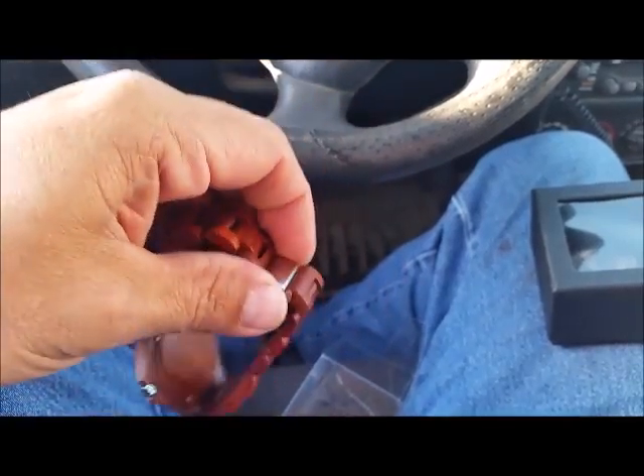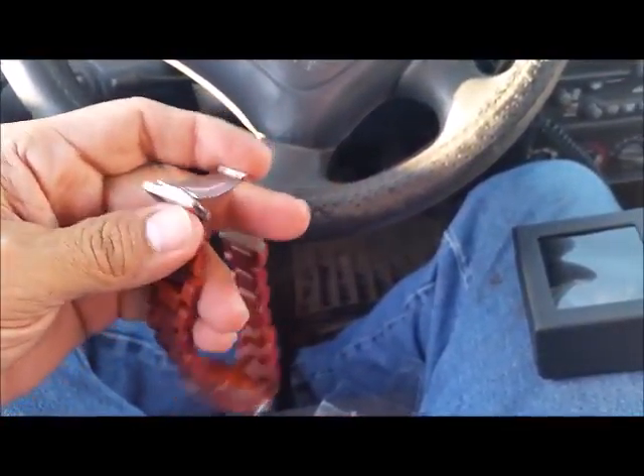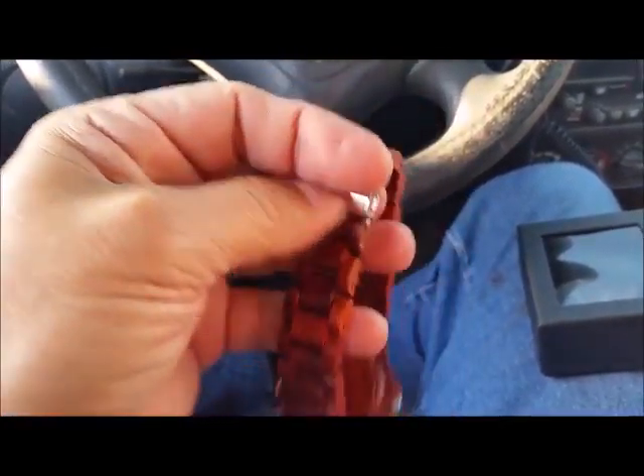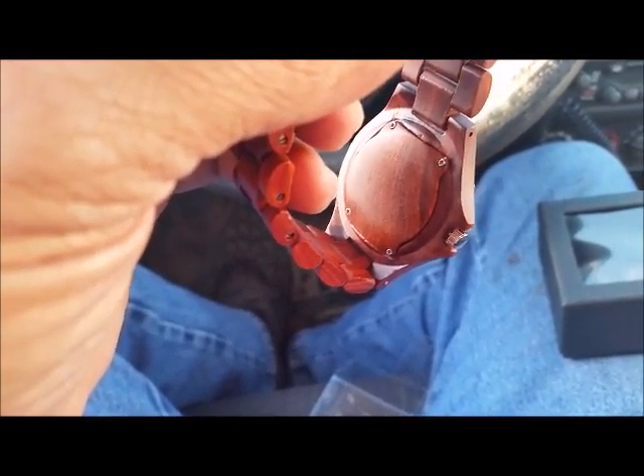So just like a lot of your watches, the clip opens up. If you want to see the inside of the back, it's not even metal — it's wood also.